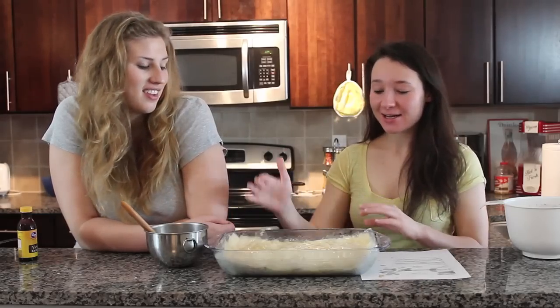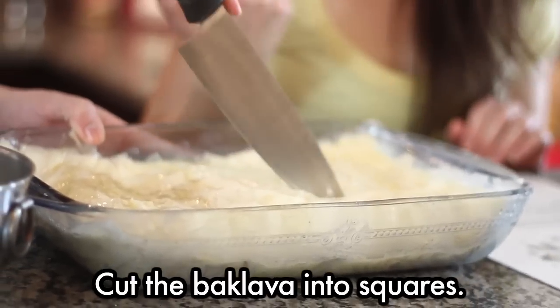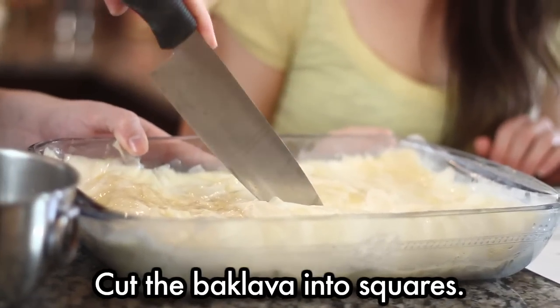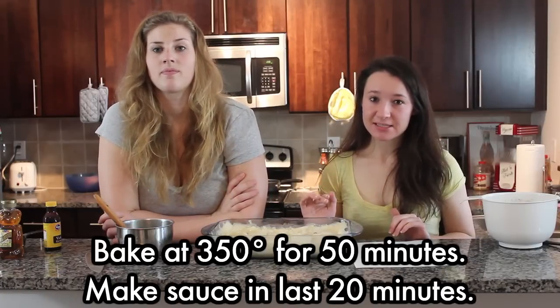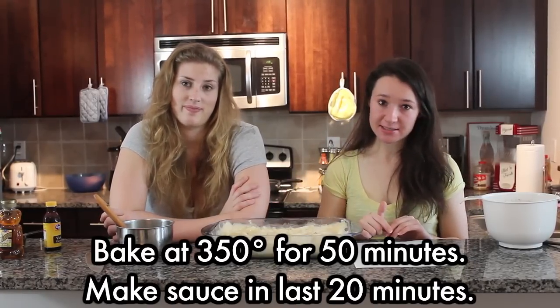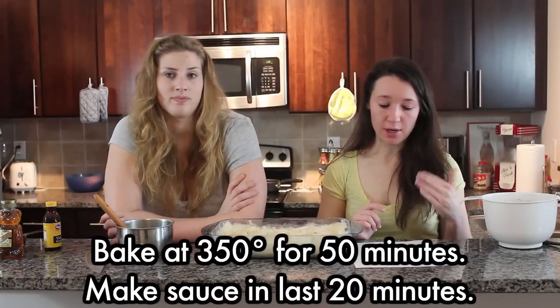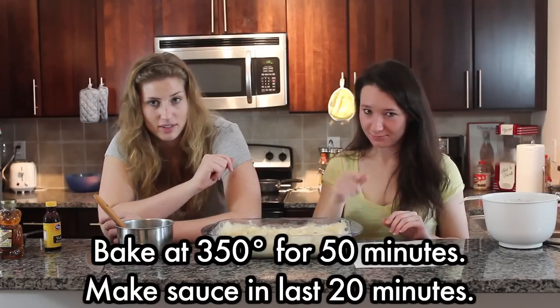We are going to cut squares before we put this in the oven. I'm taking charge today. We're going to bake this at 350 for 50 minutes. During the last 20 minutes that this is baking, we're going to make the sauce, which is sugar and honey and water, because you have to put that on directly after the sauce is made.